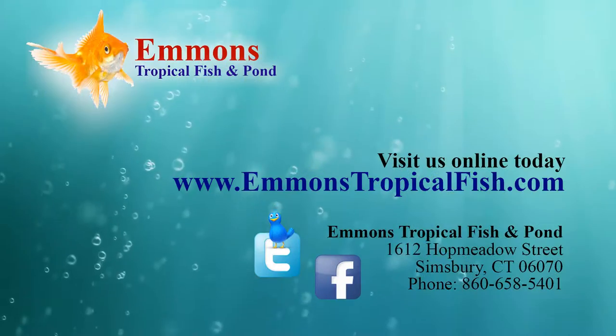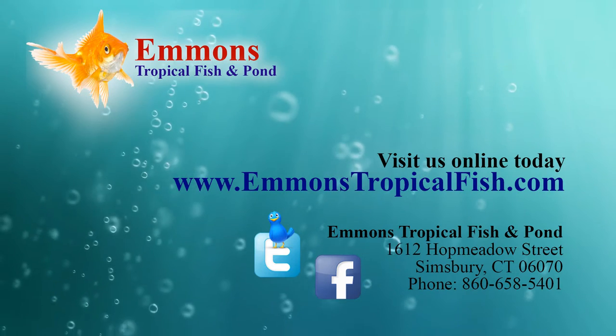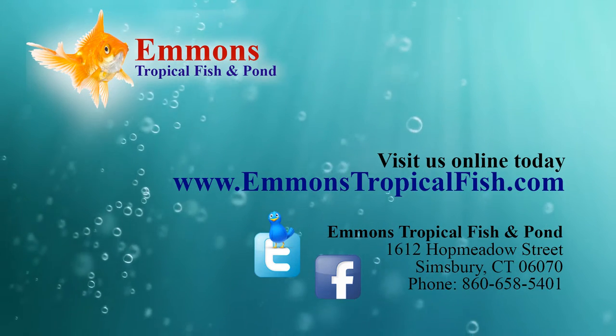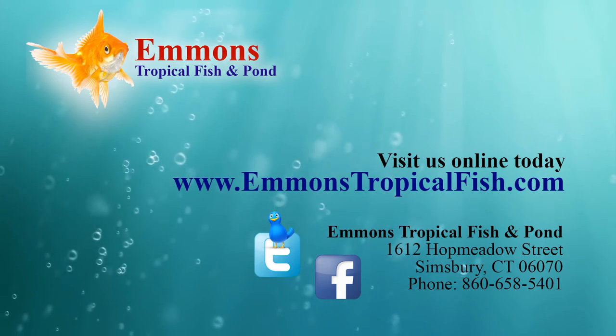Stay tuned. The great thing about Emmons is we have the expertise to pull it all together, get you the right equipment and the right setup for what you need. We're here for customer service — we want to help you do things right and help you find what you need.